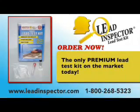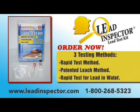Now let's find out how the Lead Inspector works, and how you can screen for your own risks at home. Lead Inspector is the only premium lead test kit on the market that will test surfaces for lead, as well as water, and tell you the approximate lead release in the sample. The Lead Inspector is easy to use, convenient, economical, and reliable.